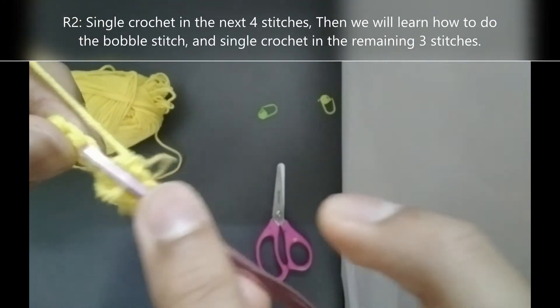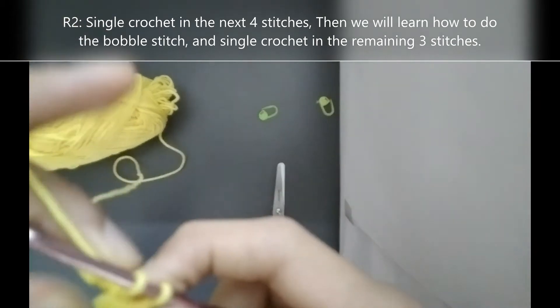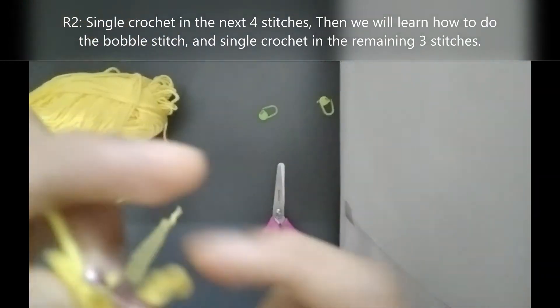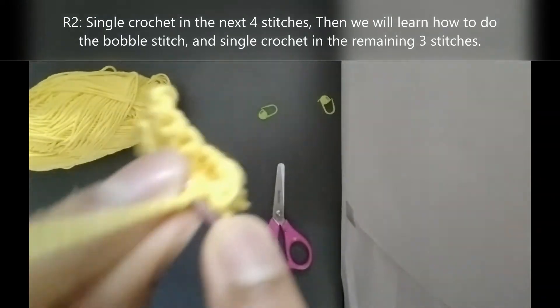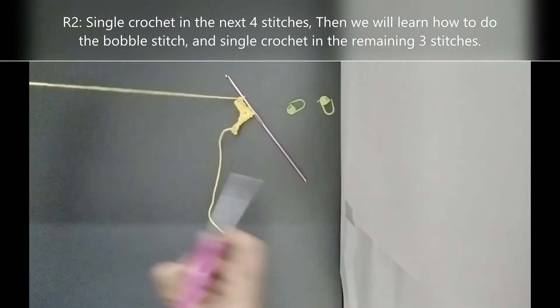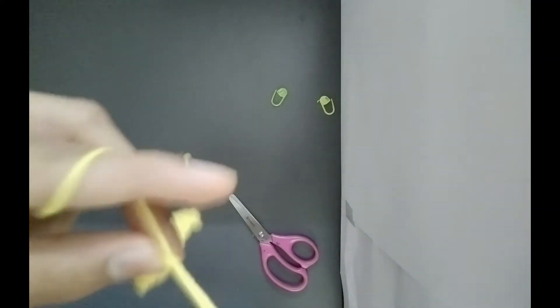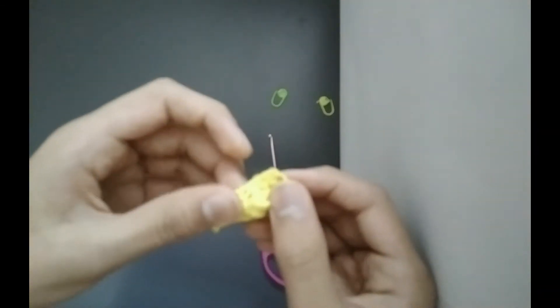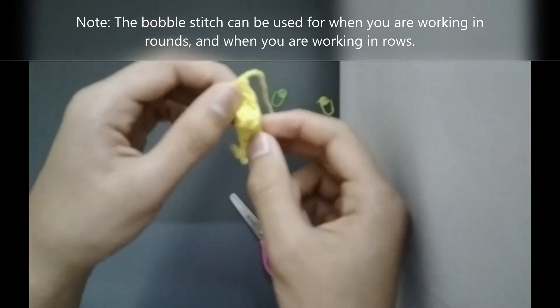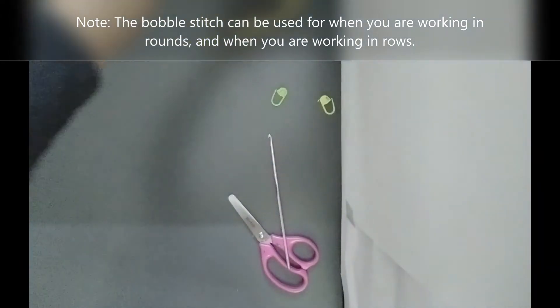Then we will single crochet in the remaining 3 stitches: 1, 2 and 3. Then cut your yarn, chain 1 and pull it all the way through. Congratulations, crocheters — you have now learned how to make the bobble stitch. It creates more effect because it creates somewhat like a 3D circle in between your rows, instead of making a separate circle and sewing it on, which would take a lot of time. So this is called the bobble stitch.